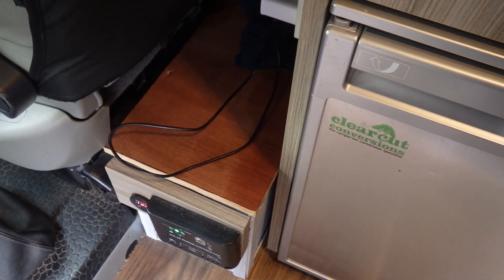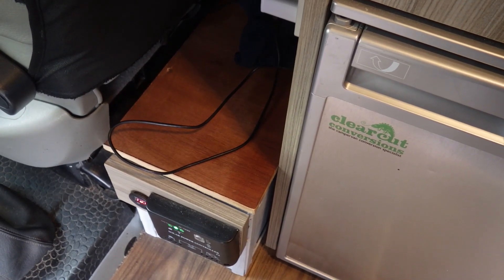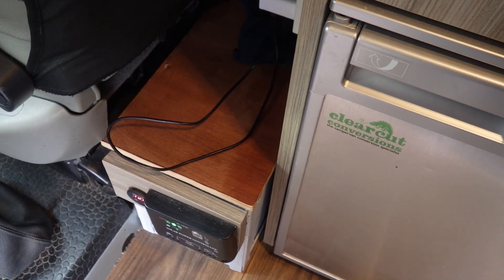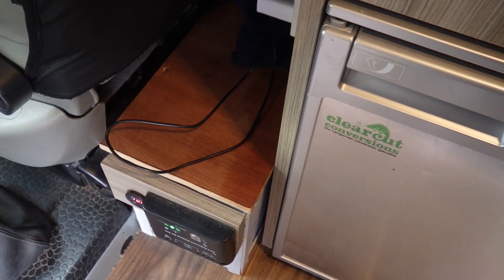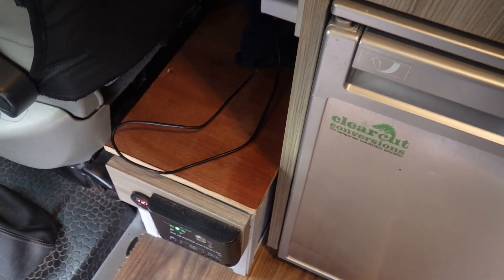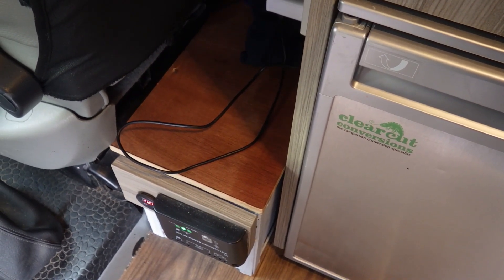As well as the leisure battery being charged up by solar power, as I run the van it also charges the leisure battery up. Now if you flatten the leisure battery it doesn't affect the van battery, so you can always start the van.